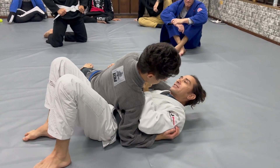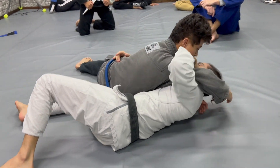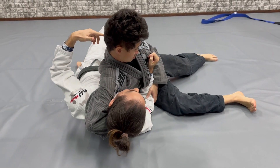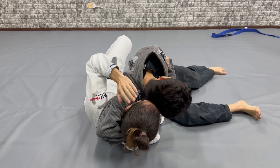Sometimes this happens — I start skating and start cutting my head. It's not too good to be that way, cutting the head, because I can start going to the head. But for example in self-defense, sometimes this happens: the guy grabs your head and then you go close to this.